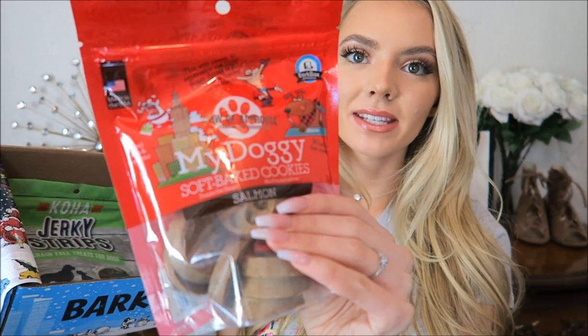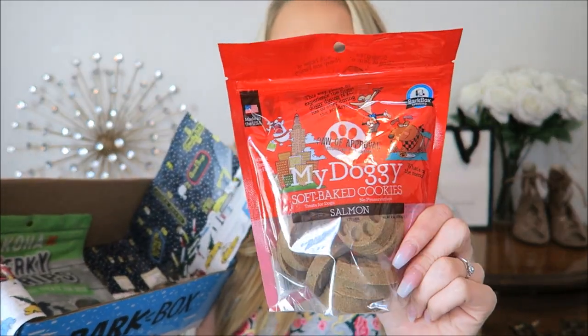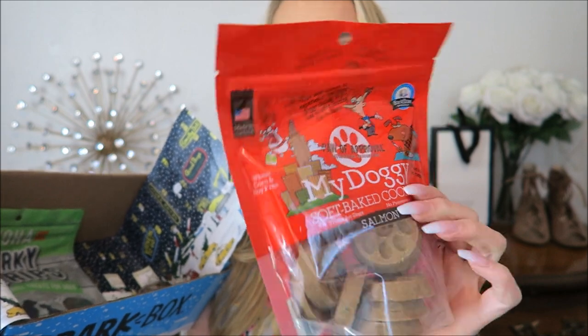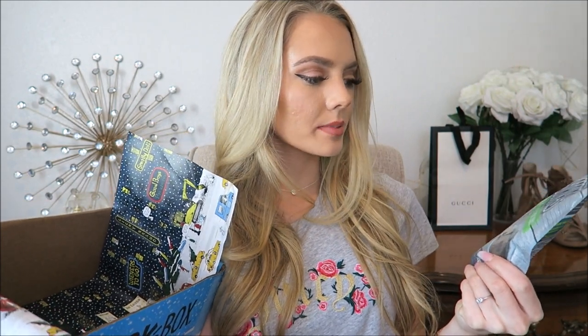For the treats, we have this one - it's 'My Doggy' soft baked cookies, salmon flavor. Salmon flavor cookies don't sound too appealing but I know she's gonna be all over it. They're little paw prints. Next we have some jerky strips.